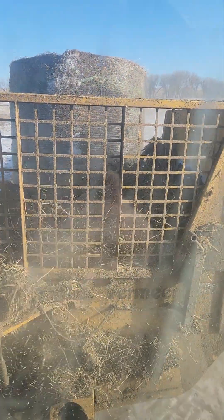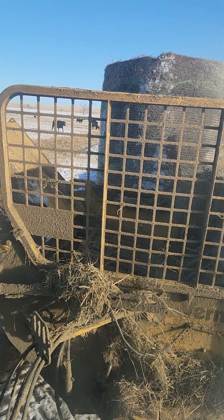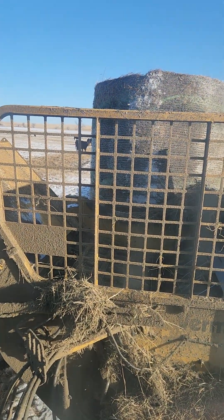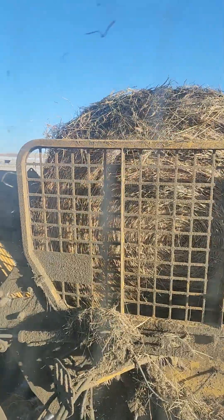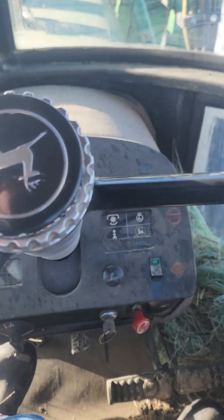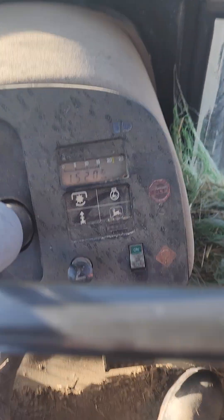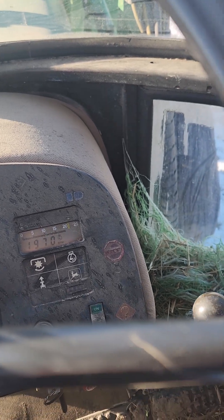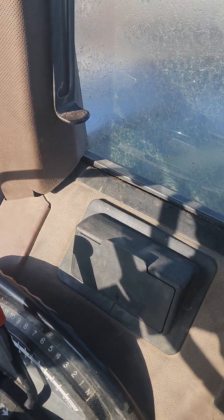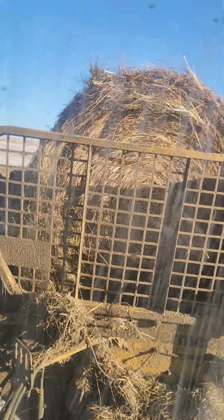You can see what the processor is doing to the bale. You can't really see the windrow — there we go. So you can idle it down, re-engage the PTO, let him up — to either side of 2000 RPM. Fourth gear. And then you start rolling the bale into the flail.